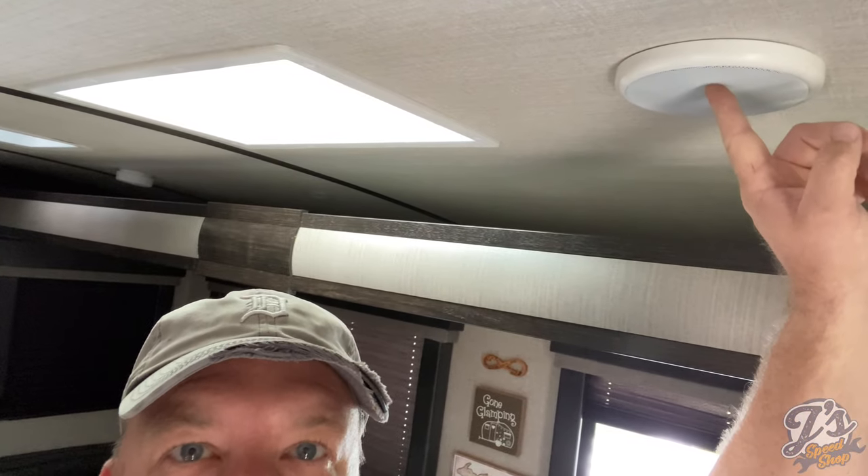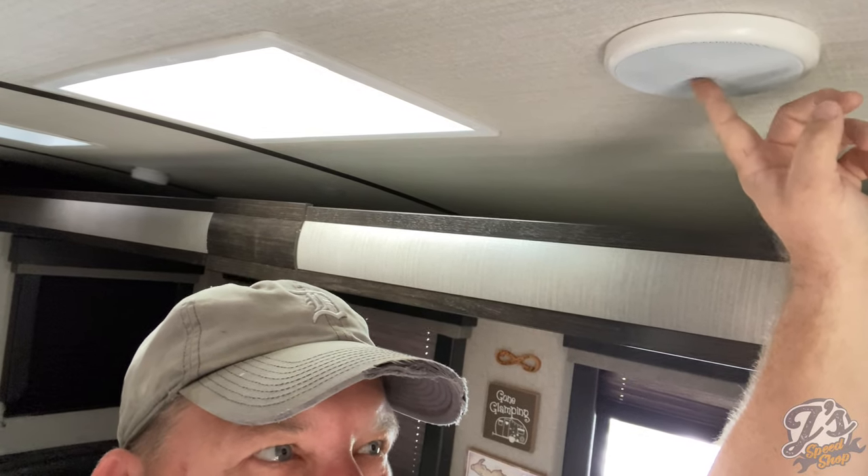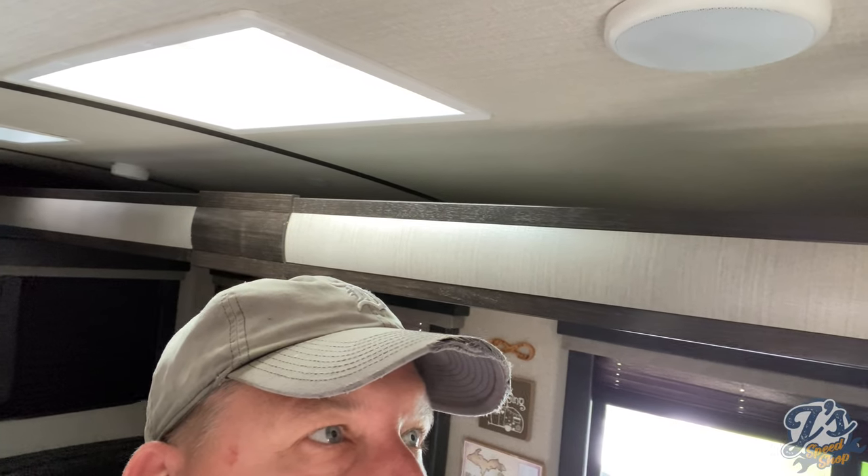The factory speakers here — one of them rattles all the time, like it's kind of blown, definitely not the best sounding by any means. Pretty cheap, lightweight speakers, like everything else on the trailer — cheap and lightweight. Pretty good trailer overall, pretty happy with it. So I'll kind of show you guys around real quick.